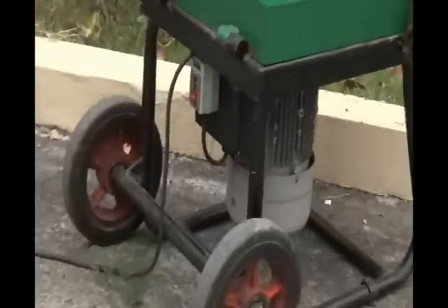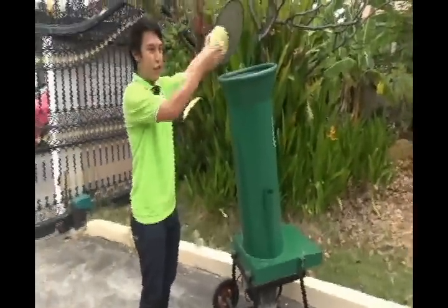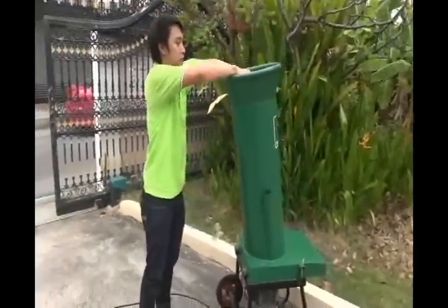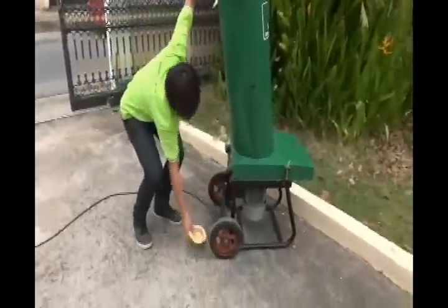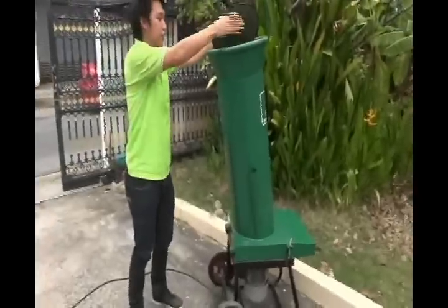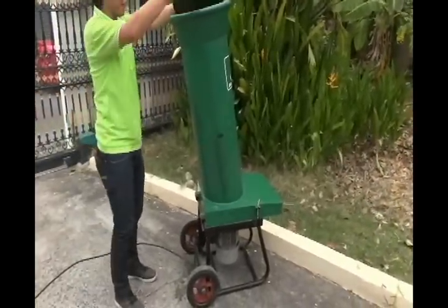Once it has started, you put the coconut in it, then you cover it fast. Once you're done, you open it and remove the shredded coconut, then you press the off button.